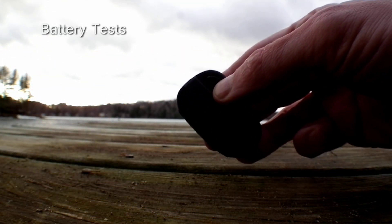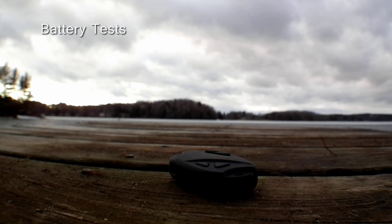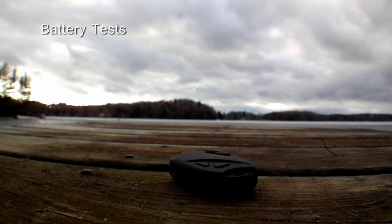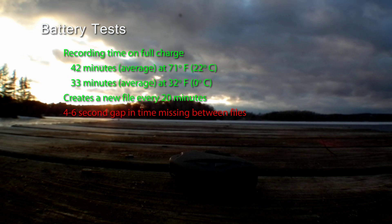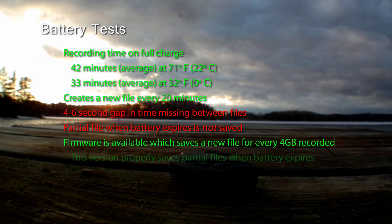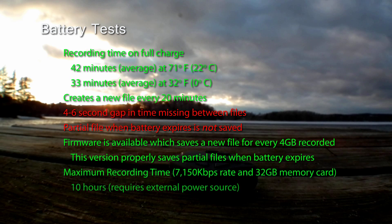Our next benchmark tests the battery life of the camera by timing how long it will record a video before the battery dies. We repeated this test several times and calculated the average results. Since temperature also affects battery life, we repeated the test at different temperatures. The recording time on a full charge is 42 minutes average at 71 degrees Fahrenheit, and 33 minutes average at 32 degrees Fahrenheit. The camera will create a new file after every 20 minutes with a 4 to 6 second gap between each saved file, and when the battery dies, the partial file is not saved. We were given a new firmware which corrects this problem — it saves a new file every 4 gigabytes and properly saves partial files when the battery expires. The maximum recording time with an external power supply and a 32 gigabyte memory card is 10 hours.